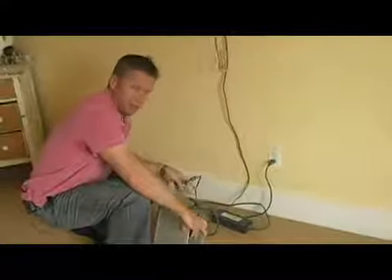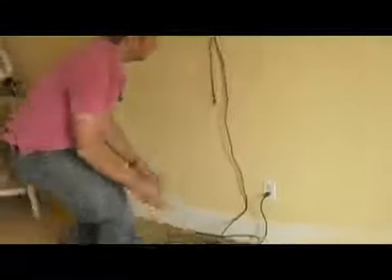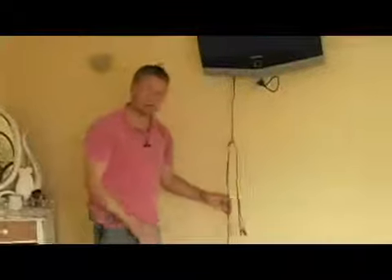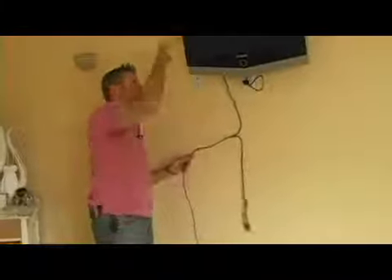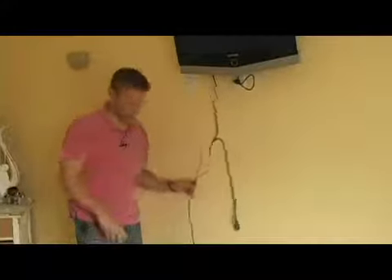By the way, don't be scared off by all the wires at this point. I've been talking about the wireless distribution of content, but when we get closer to finishing this we're going to be able to hide all the wires behind the TV here. In fact, we could take the Xbox 360 and also hide that behind the TV as well.